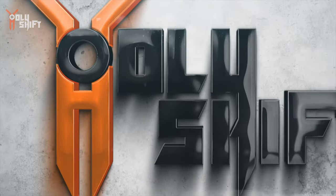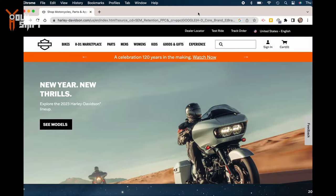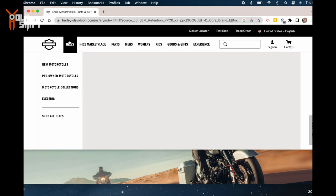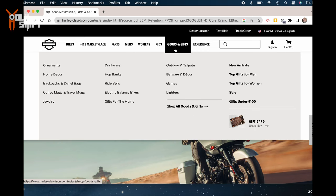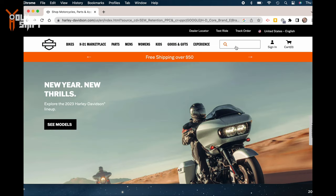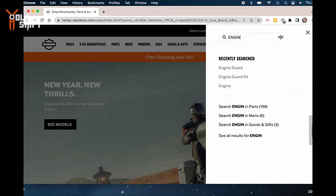I want to show you on my computer how to locate a part number on the Harley Davidson website — any part that you want to find, know the number for, or buy. Obviously go to the Harley website first. The first way: I don't have the part number, but I know what the bolt looks like and where it came off. One method is to just write the name of the part. The bracket that holds the signal light connects to the engine guard, so let me start with 'engine guard' in the search bar.